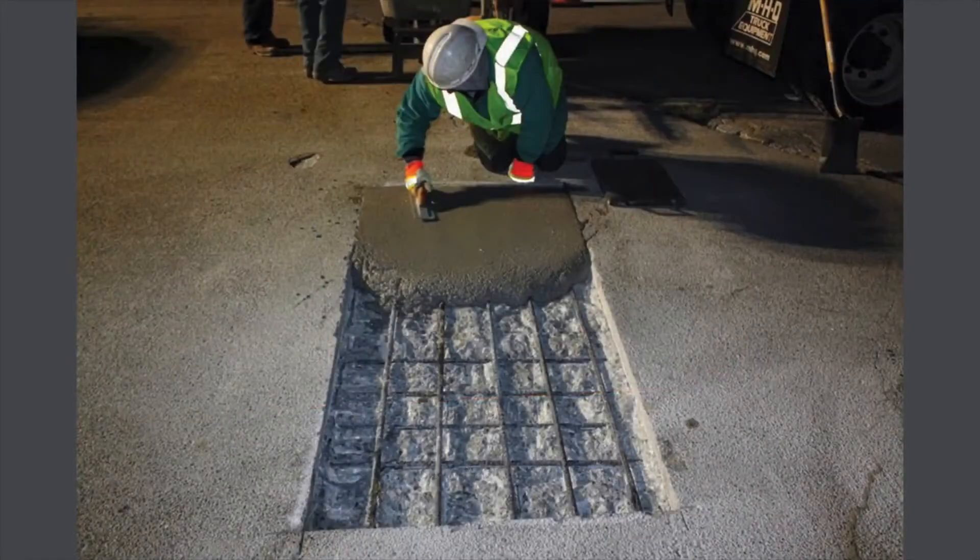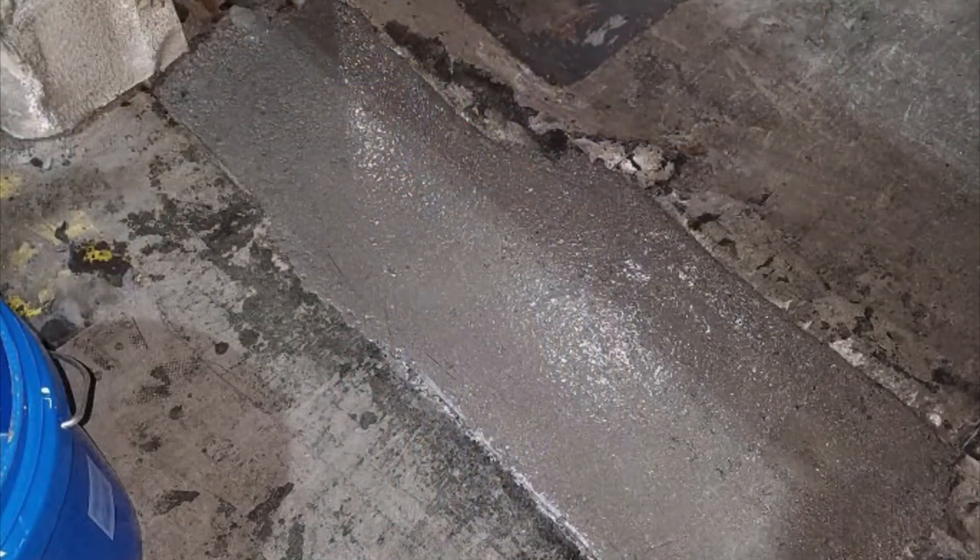Fosscrete sets fast even in sub-freezing temperatures. This is a repair we performed in Massachusetts in December with the ambient and deck temperature at 30 degrees Fahrenheit. Here is a photo of Fosscrete installed on an ice cream freezer floor in Georgia where the ambient and ground temperature were minus 16 degrees Fahrenheit. Of course, the repair material was not cooled to that temperature, so less Fosscrete was needed, and even with the heat sink, the floor was ready for forklift traffic in under three hours.